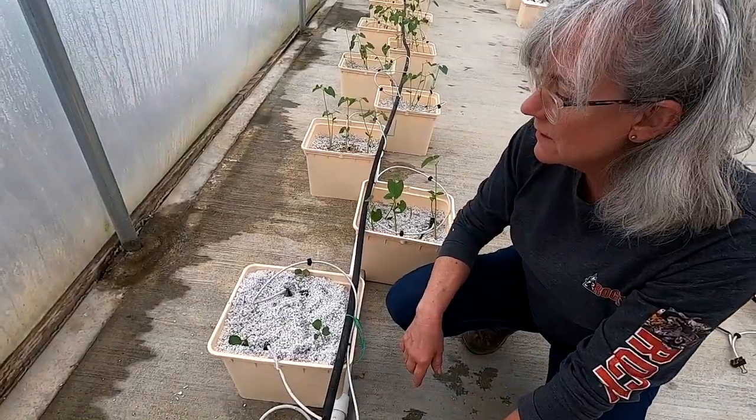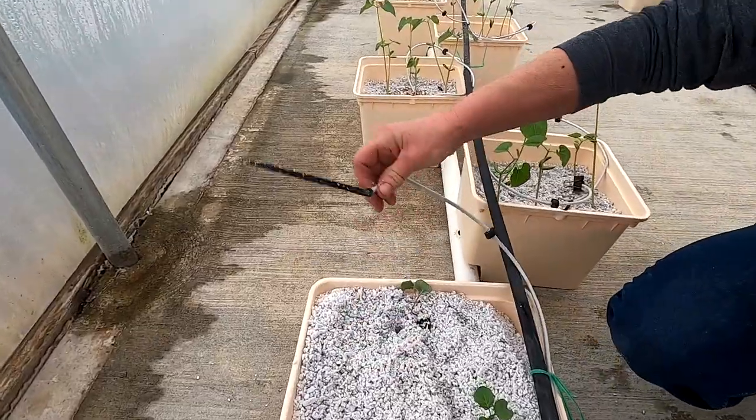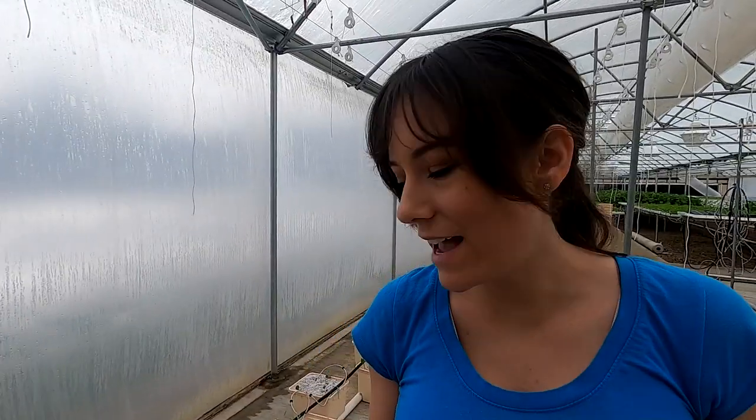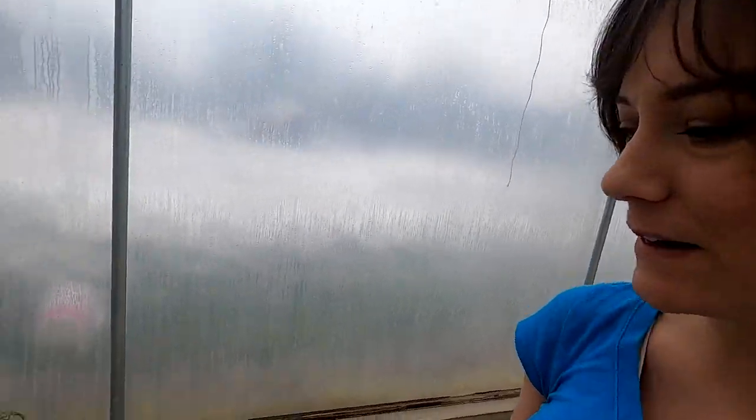When you're putting emitters in, make sure you don't kink the tubing because then it won't get any water. We have about 10 broccoli plants and 11 or 12 cauliflowers — these will just be for us to have over the winter, kind of a fun little experiment.